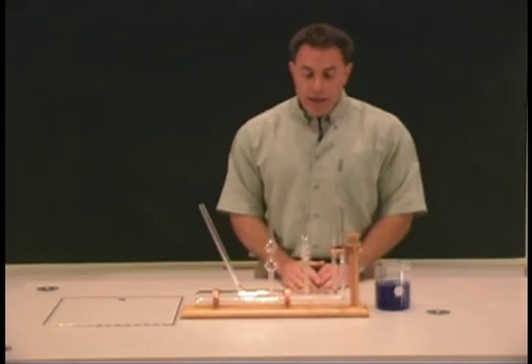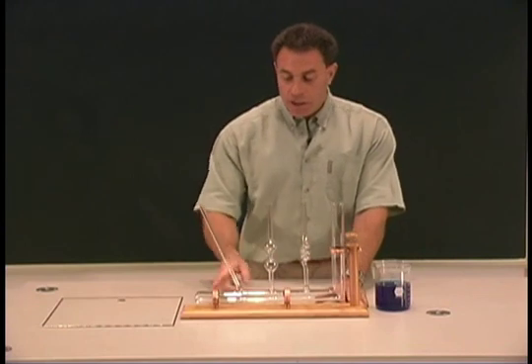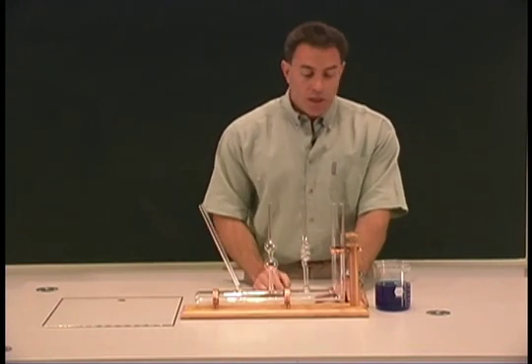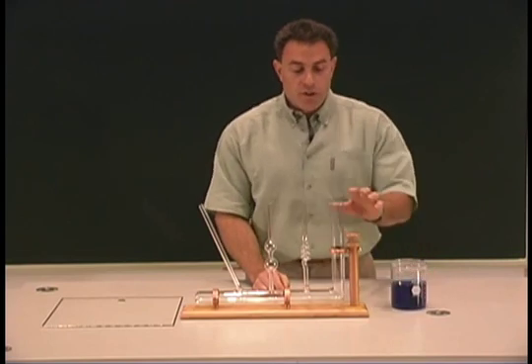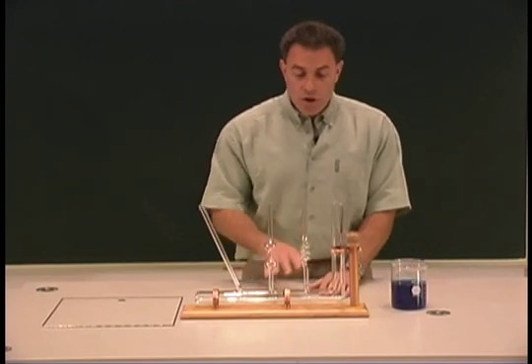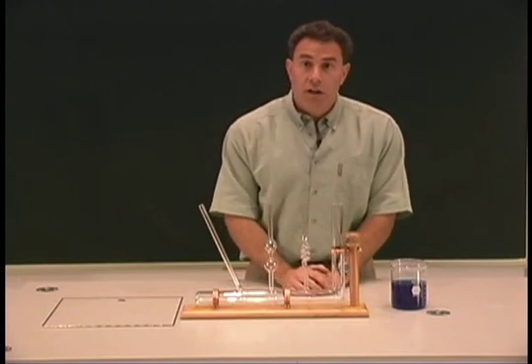Here we are with a device called Pascal's vase. What we have is a series of tubes all interconnected by the same reservoir at the bottom. We have some dyed water here, and the question is: when I pour this dyed water into the first tube, will the water reach the same level in each one of these veins of the vase?